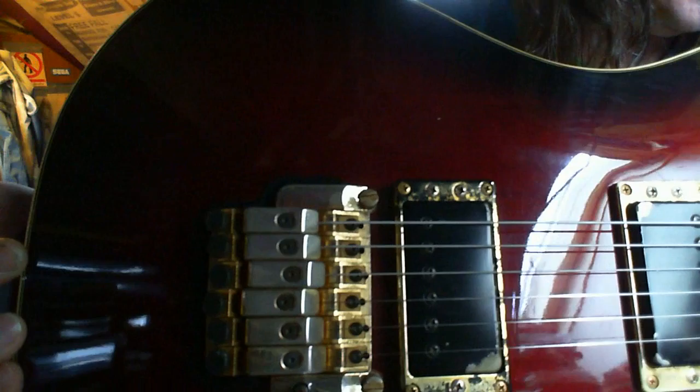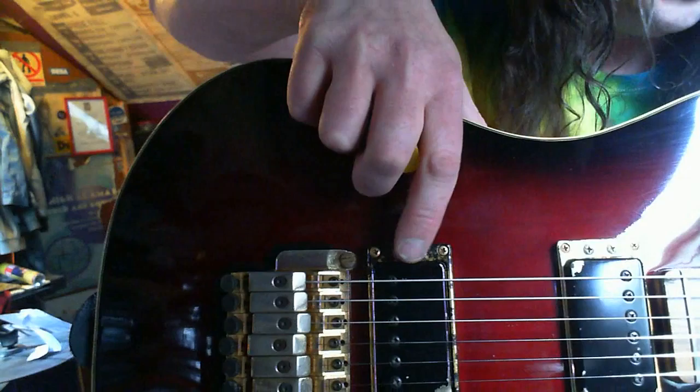The pickups are Yamaha — the original ones from it. These are a bit scuffed. You've got two adjustment screws here so you can tell the angle of the pickup. That's pretty cool.